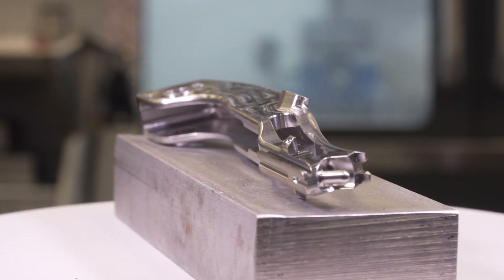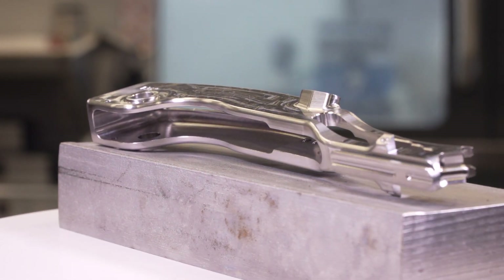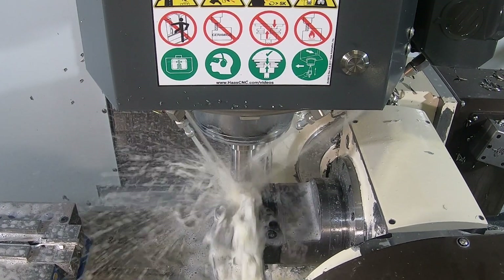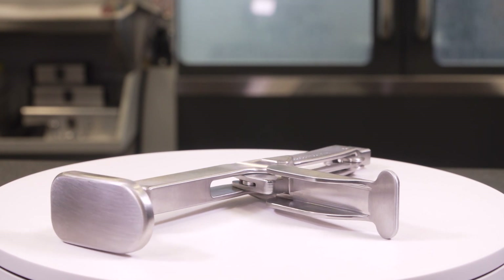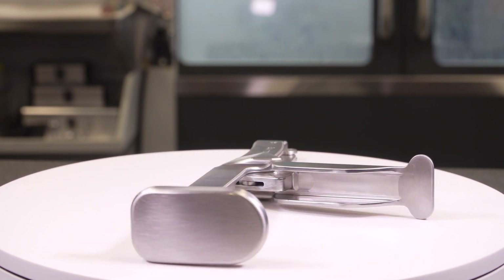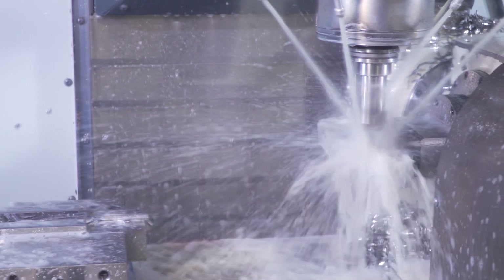The five-axis capability has really helped us with some of our new product, specifically some inserters that are used for shoulder and hip surgery. The tolerances on those are very tight, and having the ability to machine the body, the lever, and some other components all in one operation ensures that by the time those parts get to assembly, we know they're going to function as they're supposed to every single time.